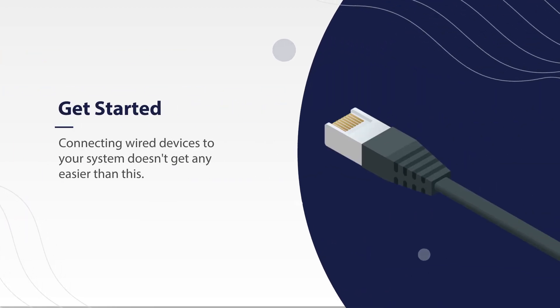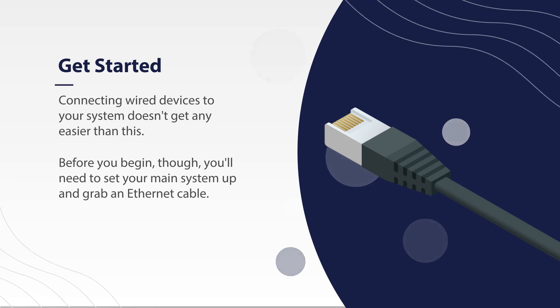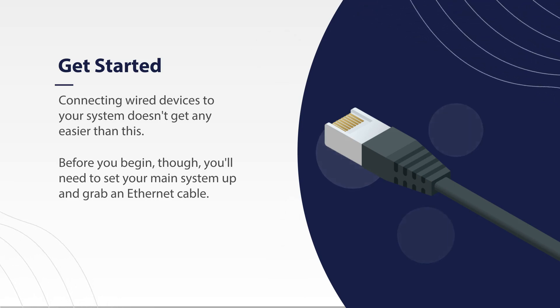Connecting wired devices to your system doesn't get any easier than this. Before you begin, you'll need to set up your main system and grab an Ethernet cable. Let's dive in.